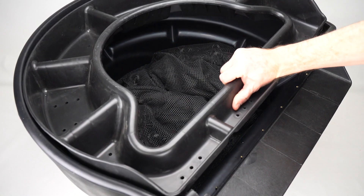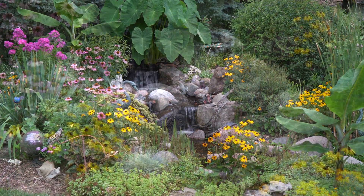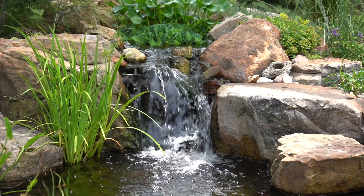A plant and rock tray included with the Signature Series 2500 and 6000 is positioned inside the top of the filter. This tray can be filled with plants, rocks, or driftwood to completely camouflage the filter in the landscape. Once the Biofalls is installed, you could be standing right next to it and not even know it's there.